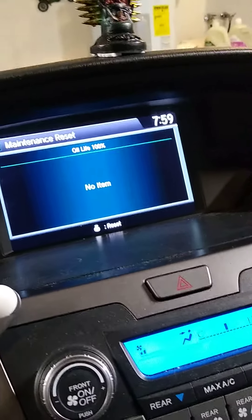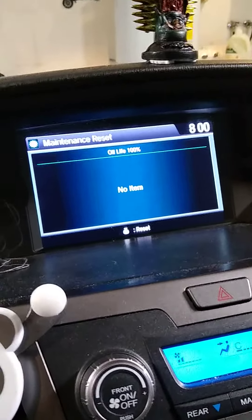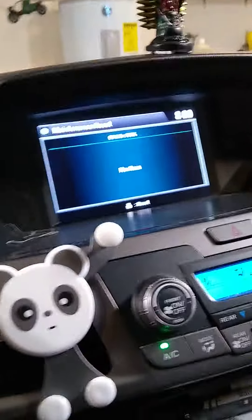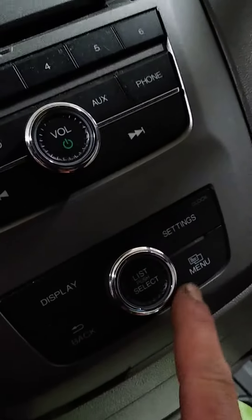It'll take you to where it says Oil Life Reset — just hit OK. Mine is already reset, that's why you see Oil Life 100% there. But if it had not been reset, it'll give you an option to choose whether you want to cancel the operation or reset. That's the way you do it, using these controls right here.